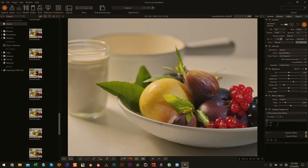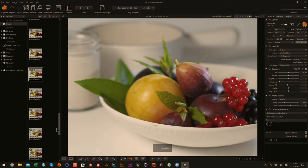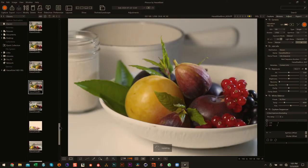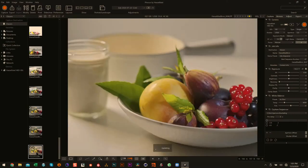These two final shots side by side — it's two different approaches, but it's really just a solid starting point for food photography and where you want to go with it.